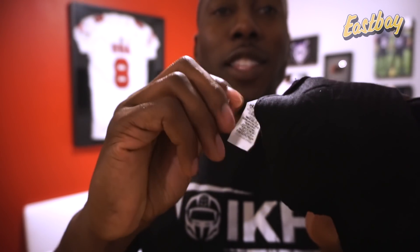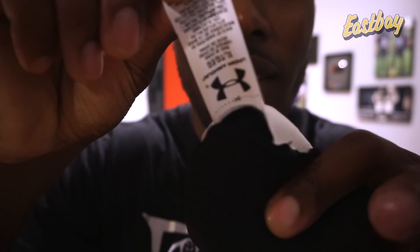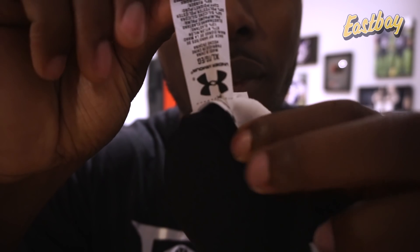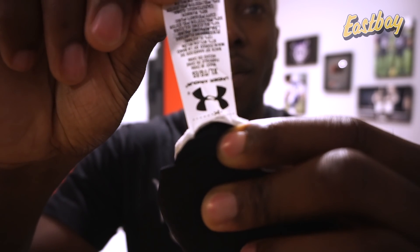Under Armour is the only company I think that puts these big tags inside — look how long this is. But you're meant to cut it off. You can see a little scissor symbol in there that you're actually supposed to tear off, so you can just tear that off, just like all the gloves.